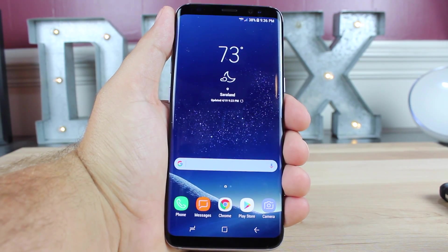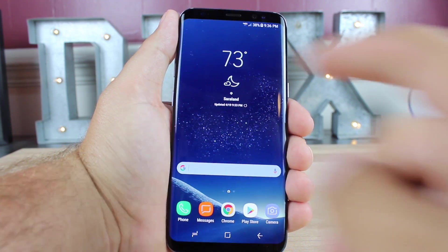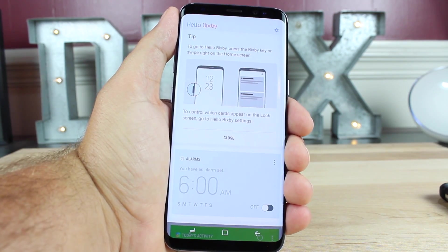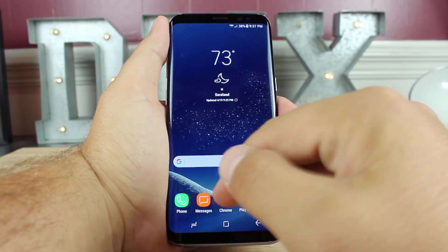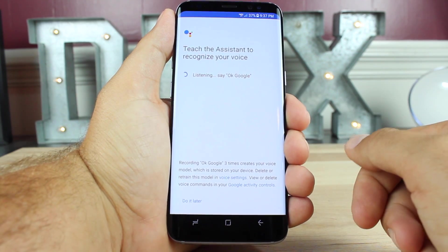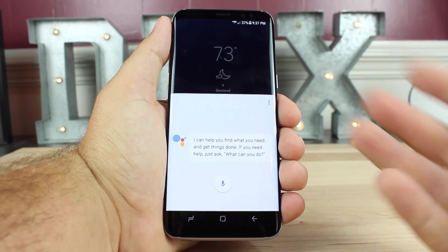The Galaxy S8 comes with a really cool feature called Bixby, but Bixby is incomplete — there are no voice commands enabled at launch, with no voice functionality at all. Right now all you have are some cards, which is nice, but it's not a complete experience. If you want a complete experience, Google also has Google Assistant built in to this phone because it runs Nougat. The way to enable Google Assistant is to long press your home button. That's going to launch Google Assistant. After saying 'Okay Google' to complete setup, Google Assistant is now enabled and you get a more complete experience than you would with Bixby.